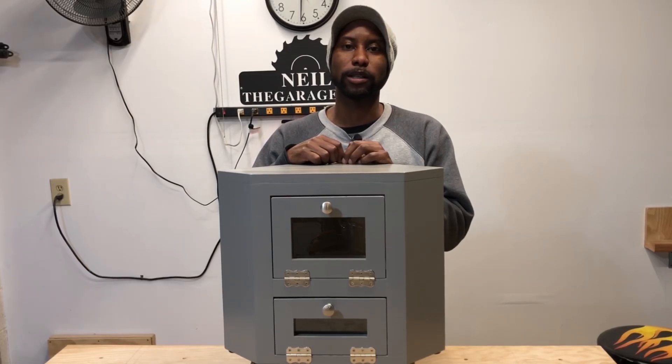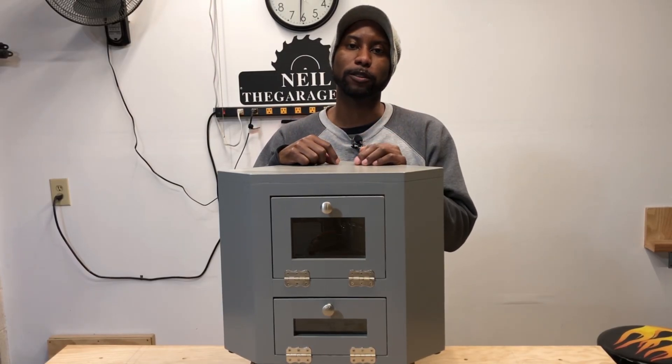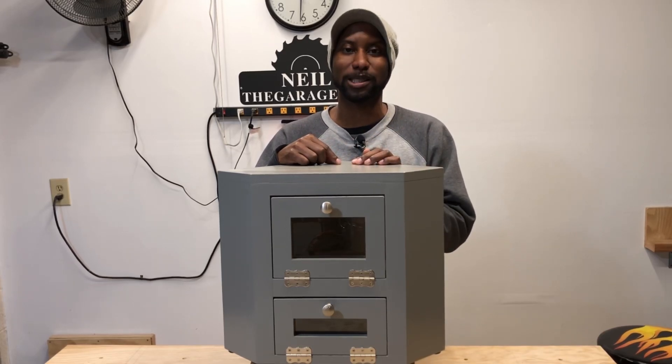Hey everyone, my name is Neil and welcome back to my garage. Today we're going to start the build episodes for this new breadbox I just built. If you're interested, go ahead and stay tuned.